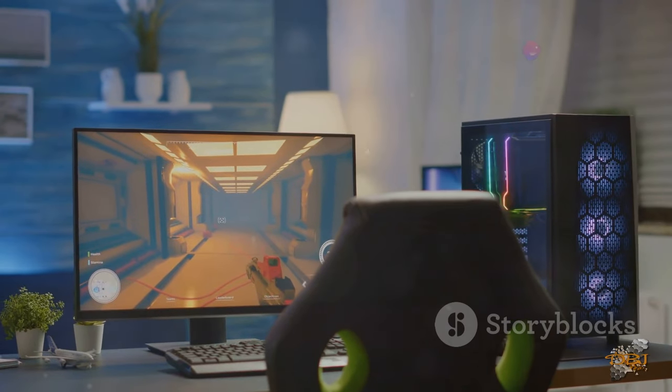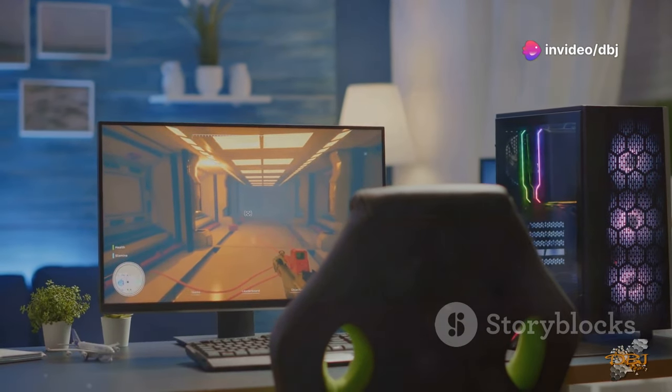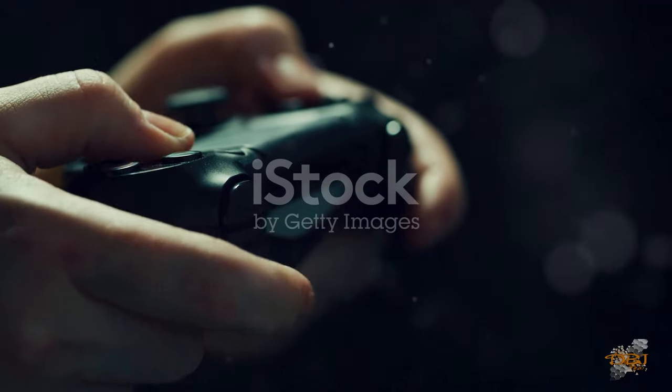And let's talk about the look. This beast has RGB lighting that you can personalize to match your setup. Worried about lag? With Razer's Hyperspeed wireless technology, say goodbye to delays and hello to seamless gameplay.